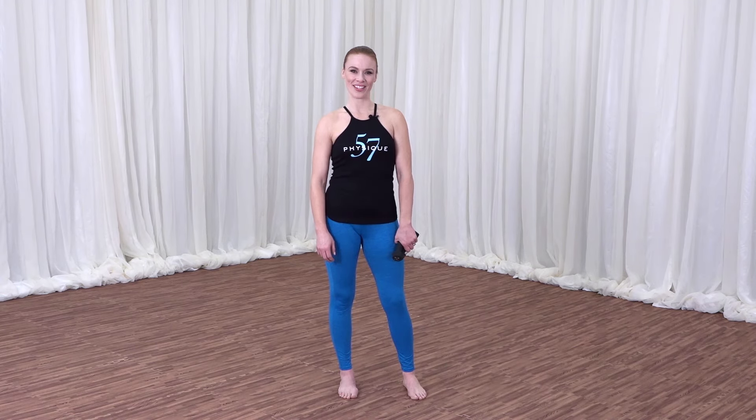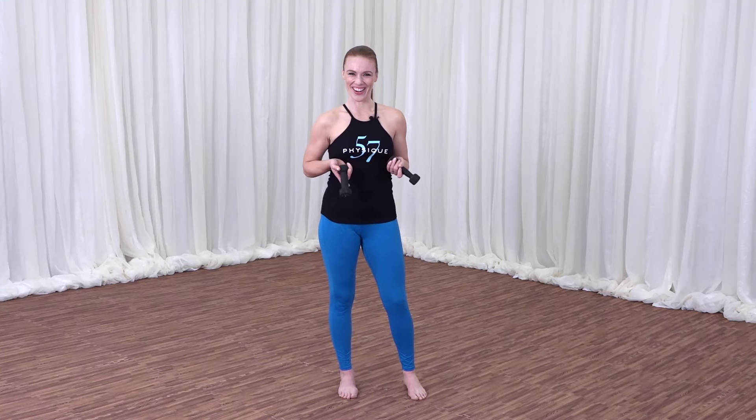Hi, I'm Michelle, instructor at Physique 57. Here to work your back body to stand taller, longer, and leaner all day. You need a light set of weights, either two or three pounds, or you can use water bottles in a pinch. So let's get started.